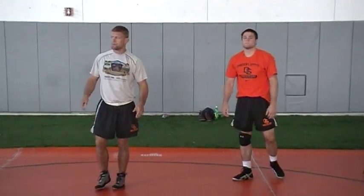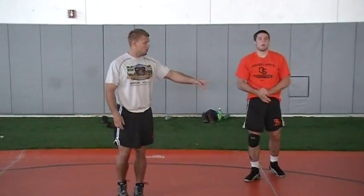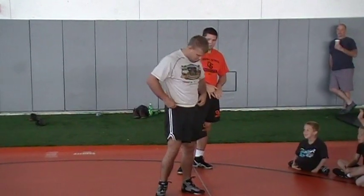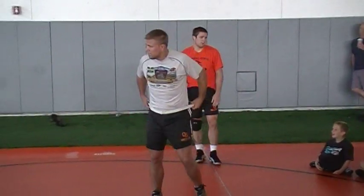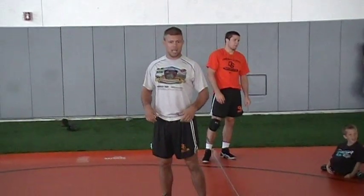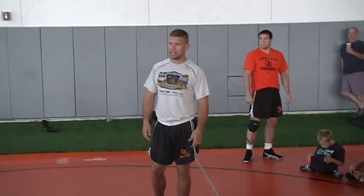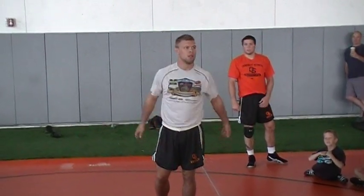Any questions? My man with all the questions — you should get some belt loops. They're workout shorts. Anything else? Okay, here we go. One, two. All right, sorry man. Holy cow. Here we go. One, two. Go.